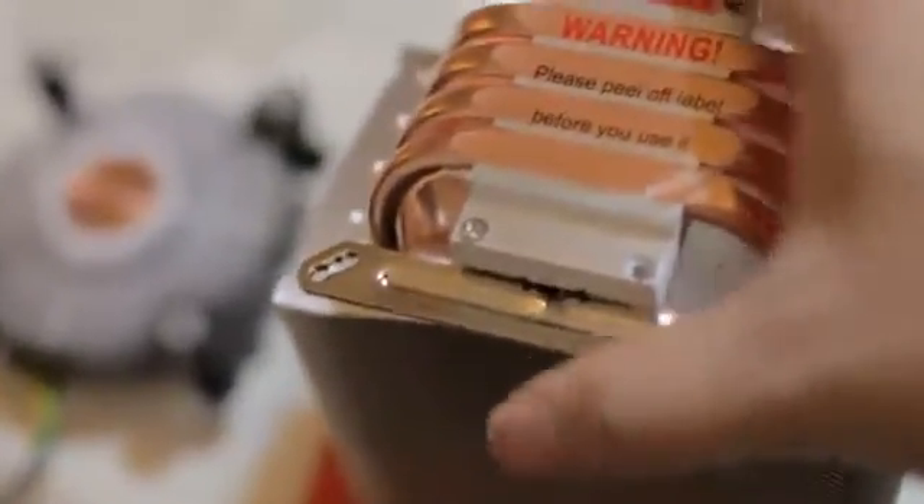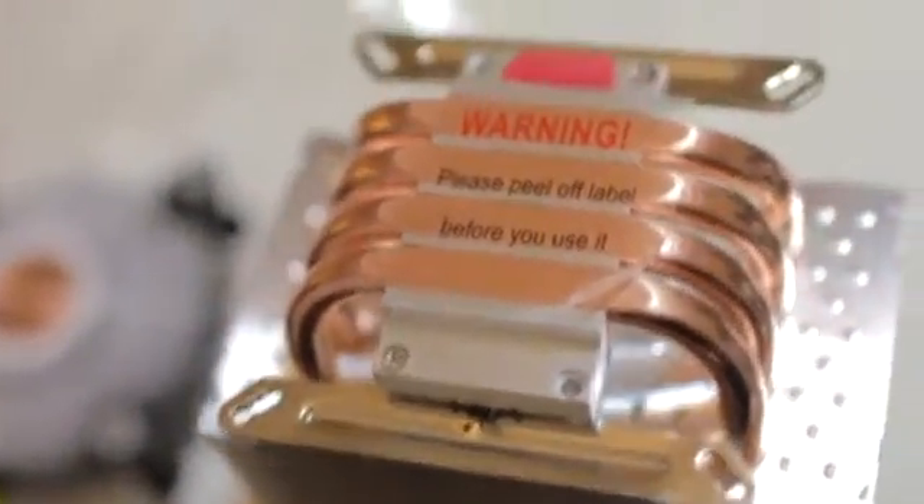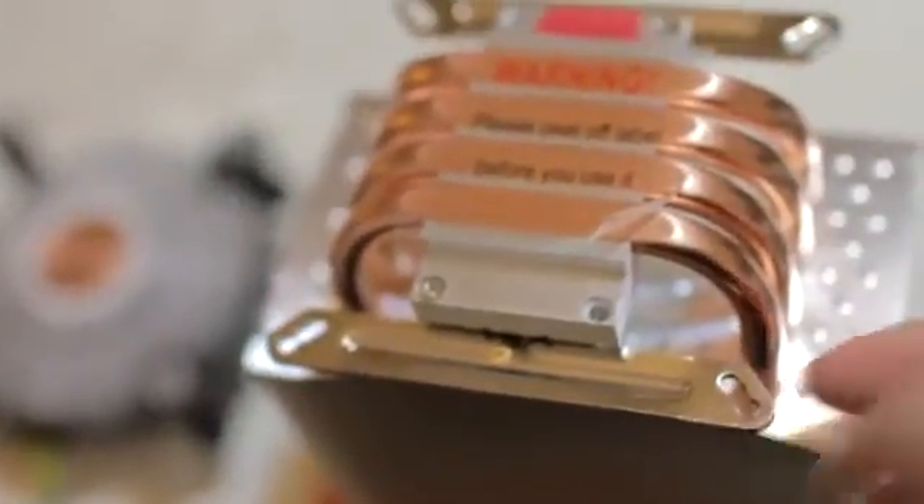The first thing you'd want to do is install this bracket. Slide the bracket through here, and then use the four screws to mount it onto the heat sink. This is later used to screw the X-bracket onto your motherboard.